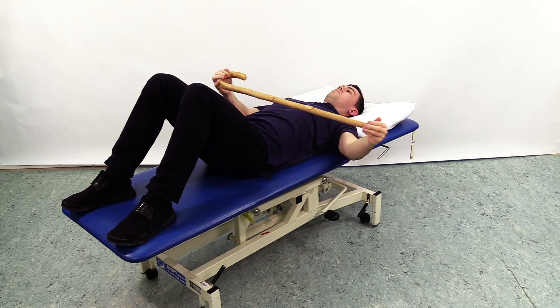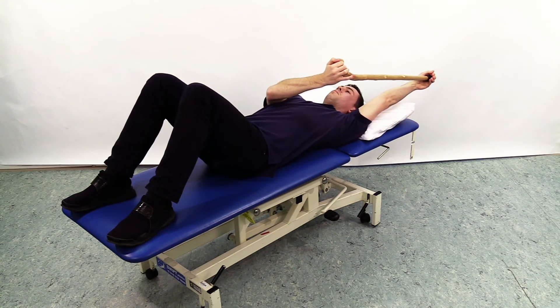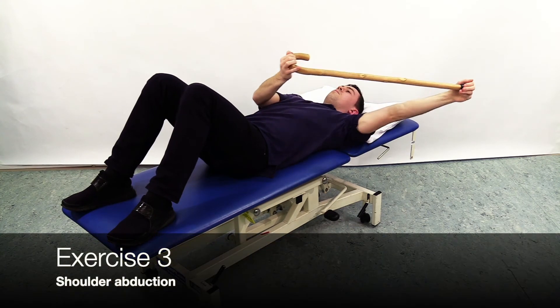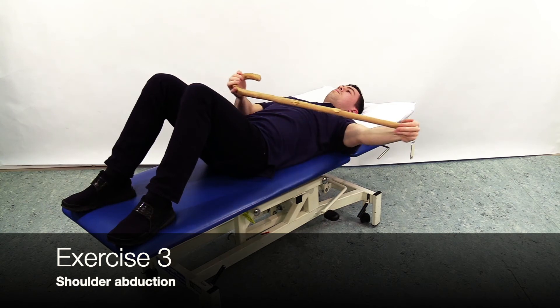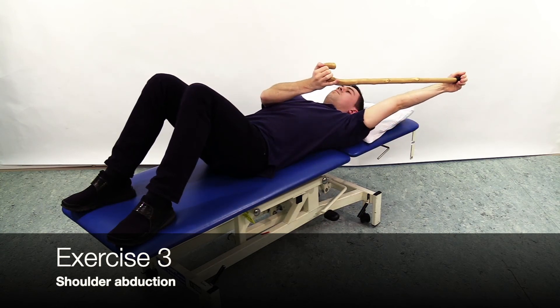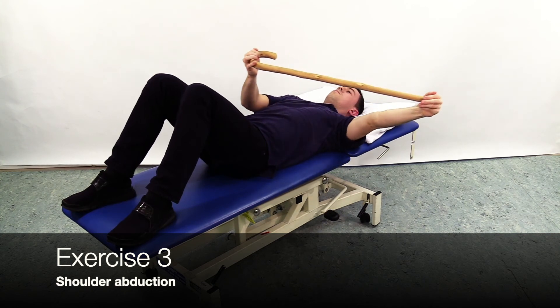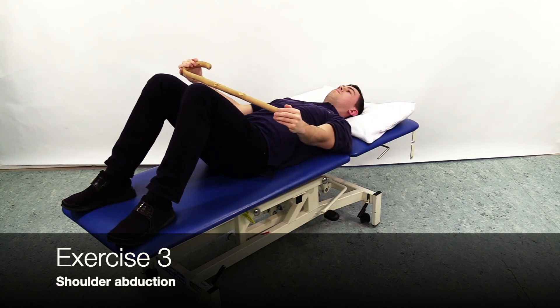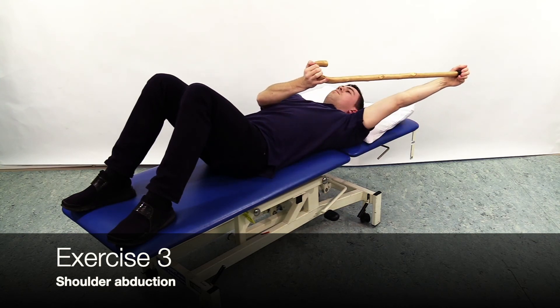Lie on your back with your knees bent and feet flat and have your head supported if needed. If you are unable to lie flat you can perform this exercise in sitting, high-lying with pillows for support or standing. Hold a stick or similar object shoulder width apart and with the unaffected arm push the stick, moving the operative arm away from the body in a diagonal movement up and out to the side, and then return to the start position.